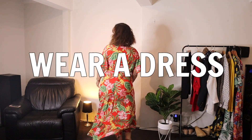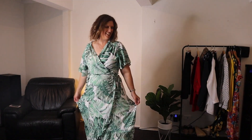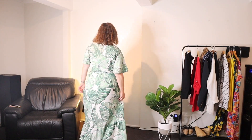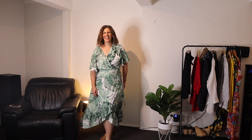My first tip for how to dress as a teacher in spring is to get out your dresses. I really love to wear wrap dresses to school. I think they're flattering for every body shape. They look so good and they're really comfortable and fun. I've got a couple from Little Party Dress — these two are actually the same shape and cut, just different fabrics, and I get so many compliments on both of them.